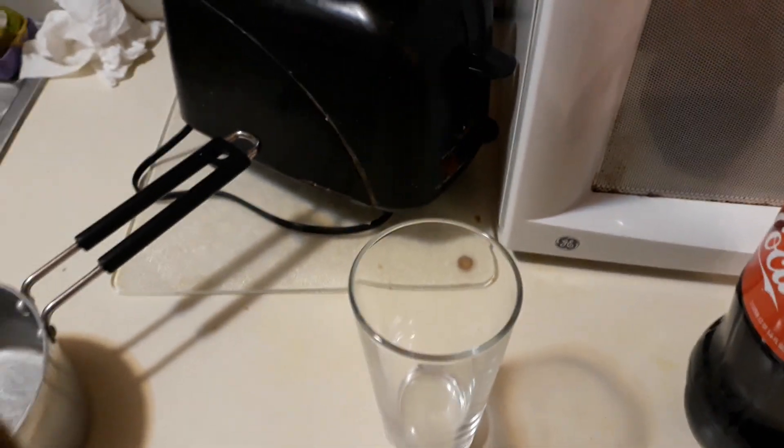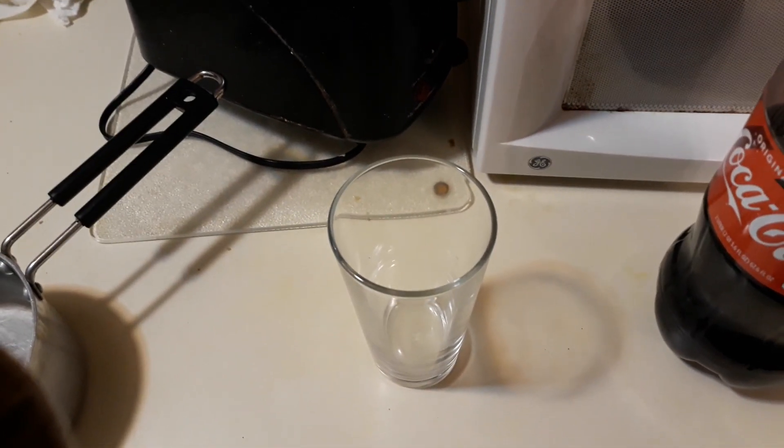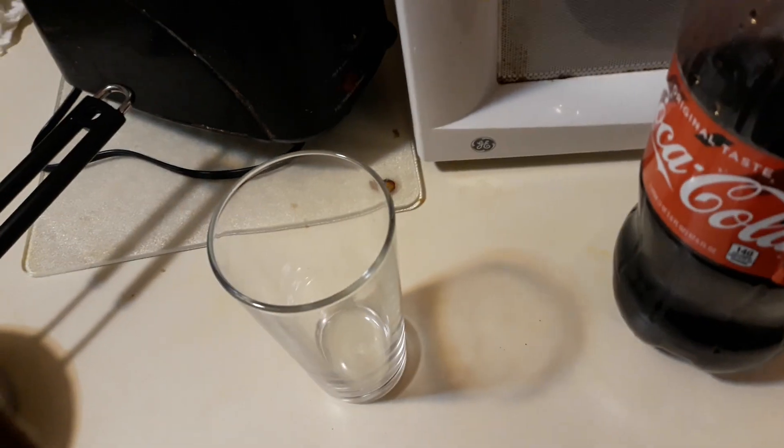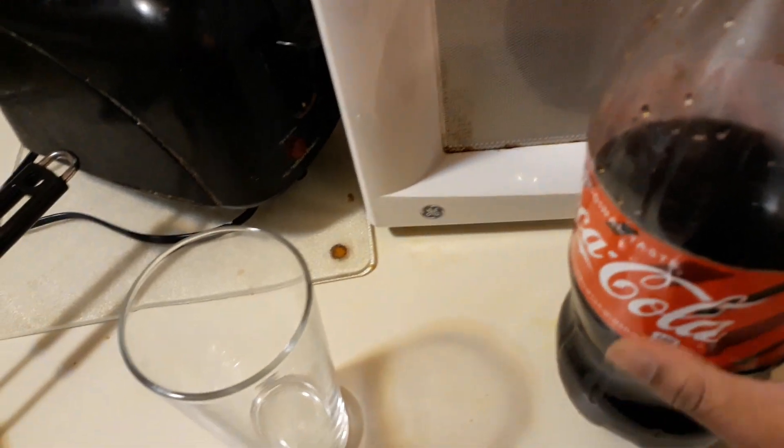I'm gonna show you something you might think is weird at first, but you might think it's good later on. You see this bottle? I'm gonna show you Coke mixed with a special ingredient. You see this bottle of Coke — you pour a little bit of it in the glass.